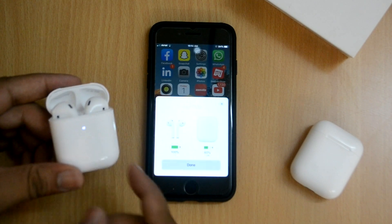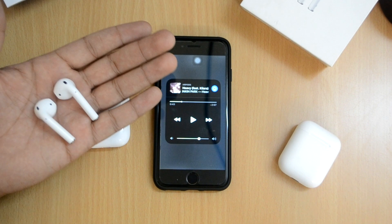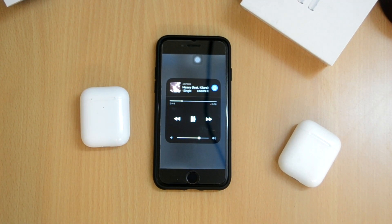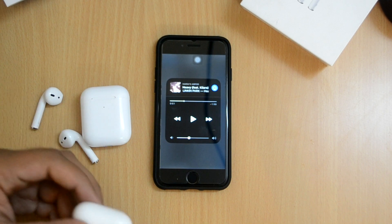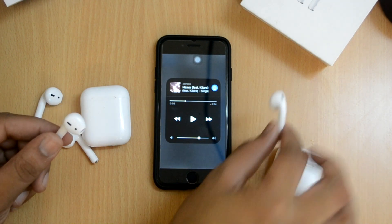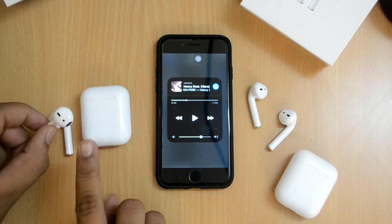Just like on the original AirPods, removing the fake earphone from your ear pauses the music, and placing it back starts playing again. Testing the same with the original earphones gives the same result. The speed of the sensor response was pretty much the same on both devices - nothing much to argue about there. Both earphones have the proximity sensor working correctly.